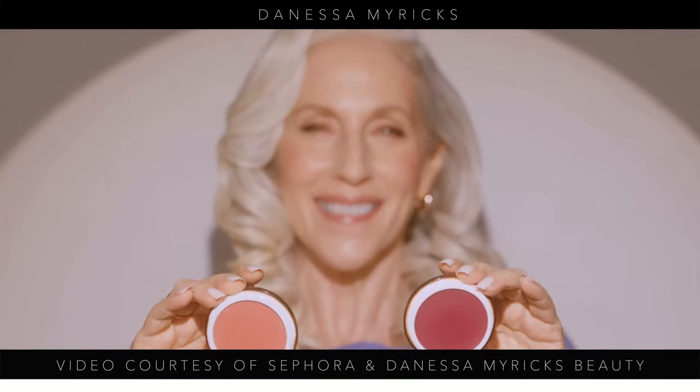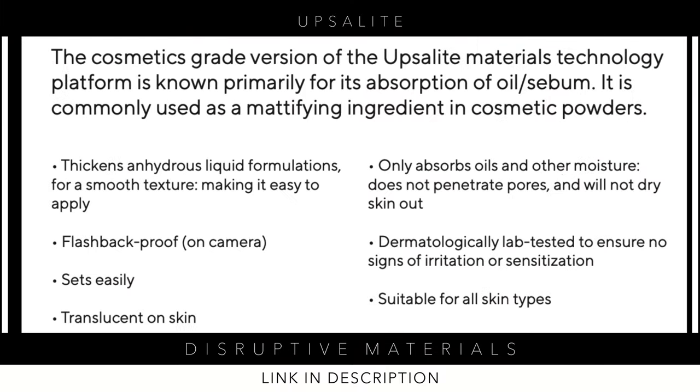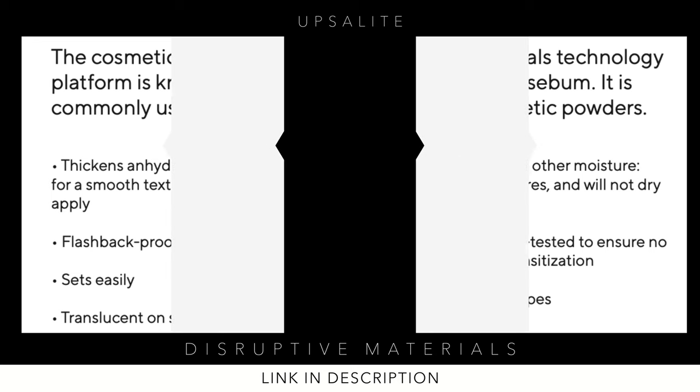I really went in depth with Upsalite and how it was created out of Uppsala University. I will link the video below from Disruptive Materials. After I released that video, Disruptive Materials — who actually owns the patent for Upsalite — reached out to me on Instagram and thanked me for such a great video and how I explained it really well. That was such an honor.